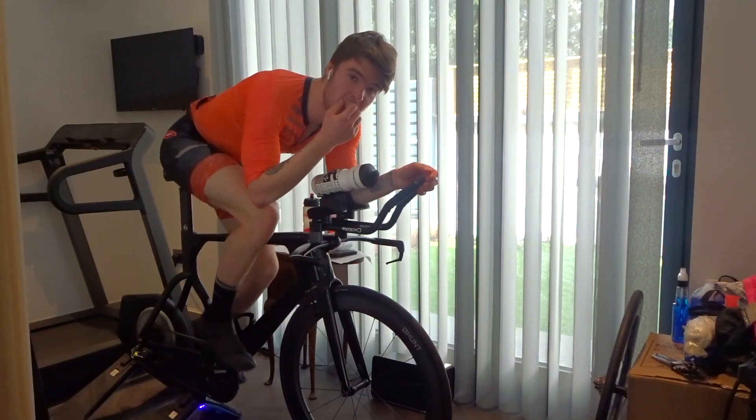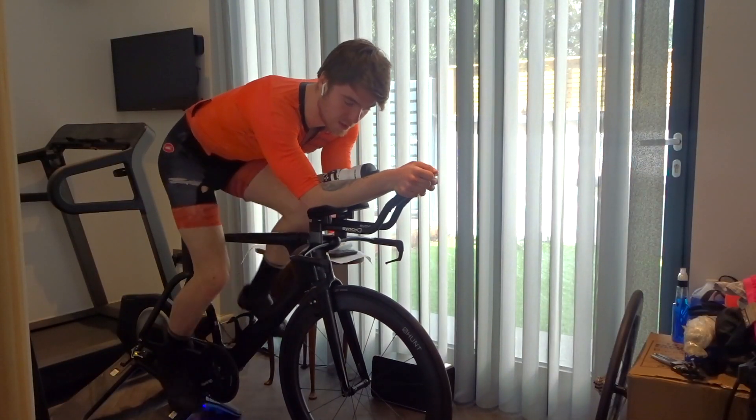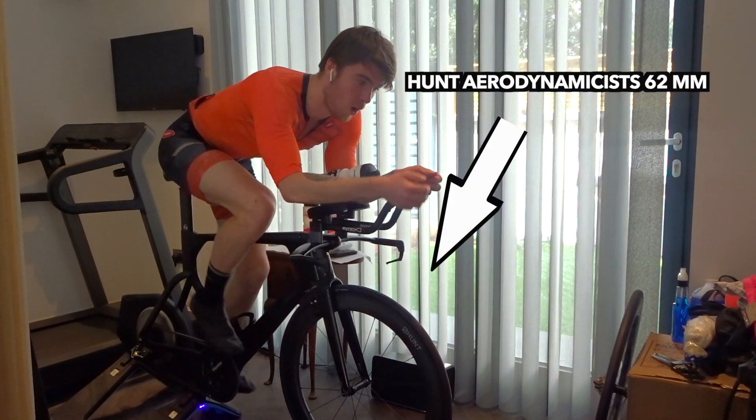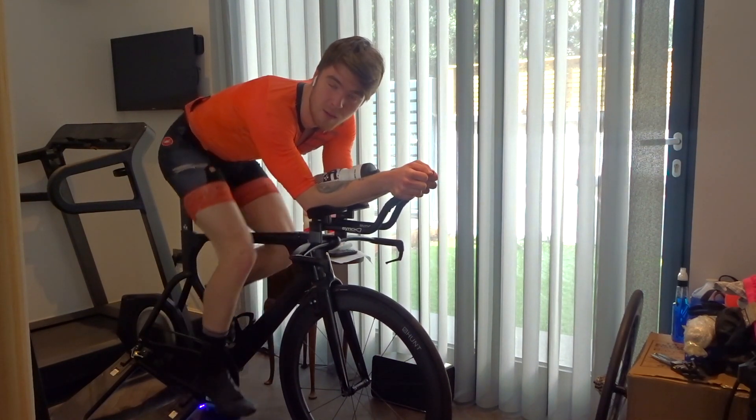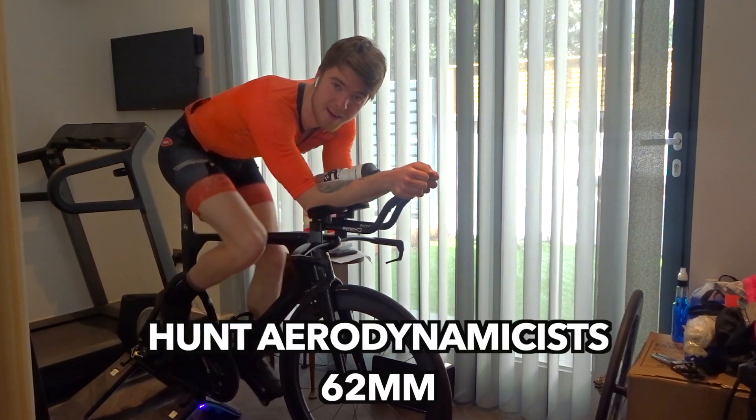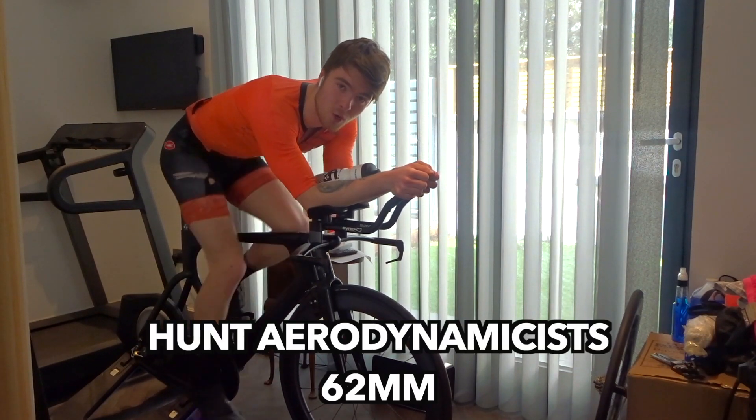That's not the purpose of today's video. What I thought I would do before I started is take you through a bit of a review of my new wheelset, which I've had for a little while now and I've tested, tried, and really liked. They are the Hunt Aerodynamicists and they're 62mm deep.